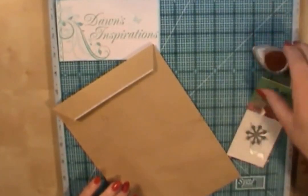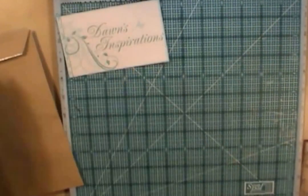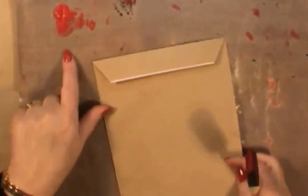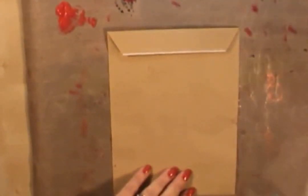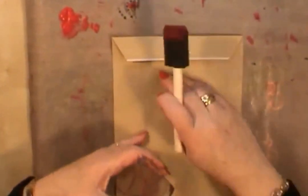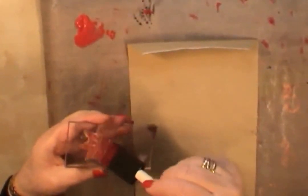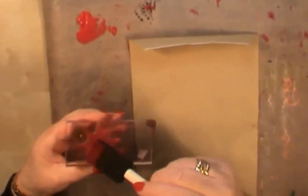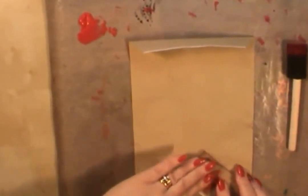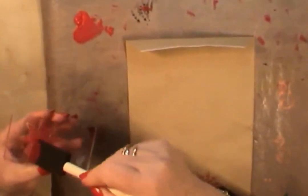The first one I'm going to show you is using the acrylic paint, so I'll just bring my messy mat in here. I've got some red acrylic paint put out on the side, and I've put my stamp on an acrylic block. I'm using a snowflake star type stamp. Even if you're not a crafter and don't have any distress inks or ink pads, you can still do this type of project. I'm just going to go ahead and randomly stamp the image all over the envelope.